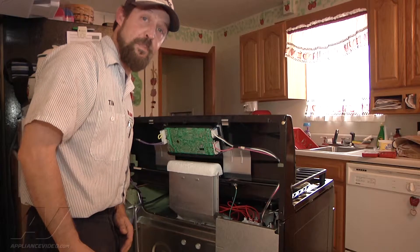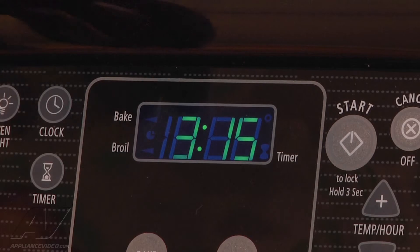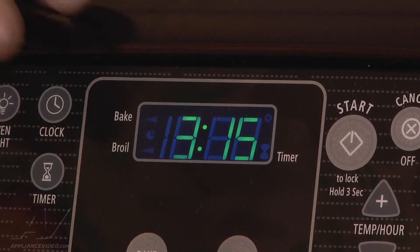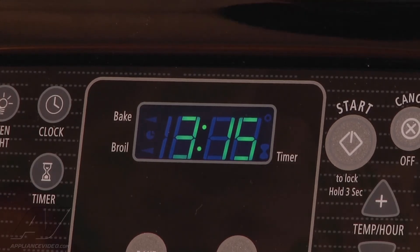We're back on our Whirlpool range with intermittent power. I have it in the original outlet it was plugged into, and when I move the power cord we can see it blink in and out. Now I'm going to unplug it and put it into the other outlet. On the second outlet we're getting constant power — I'm wiggling the power cord and all the connections and we're getting no flickering. So we're going to suggest the customer have an electrician inspect that outlet.